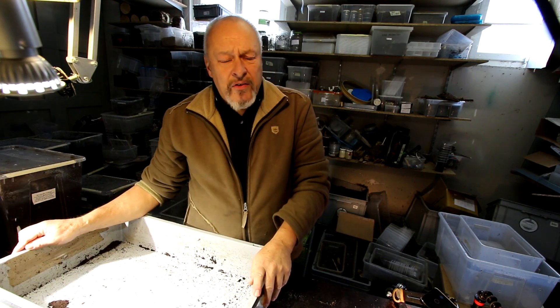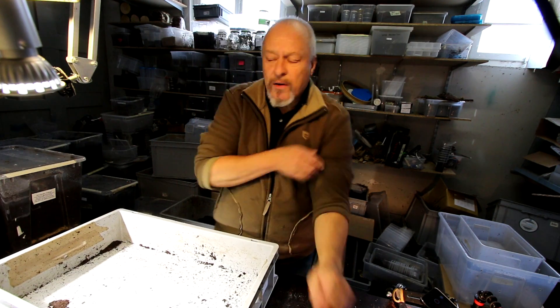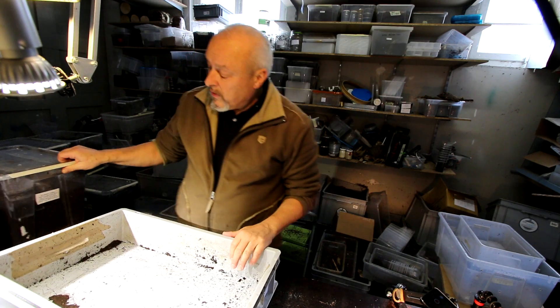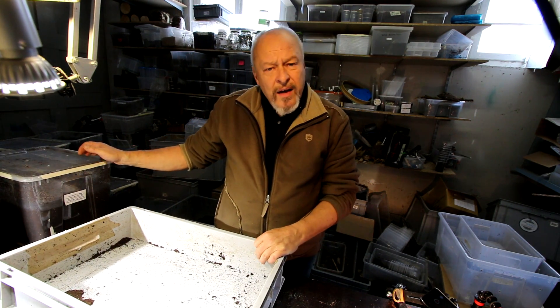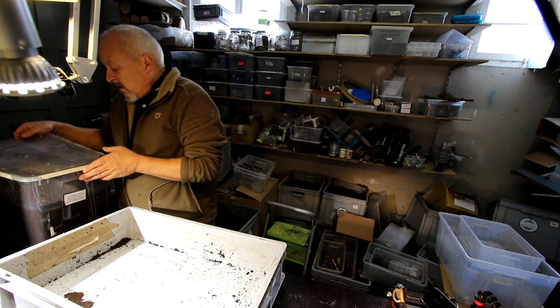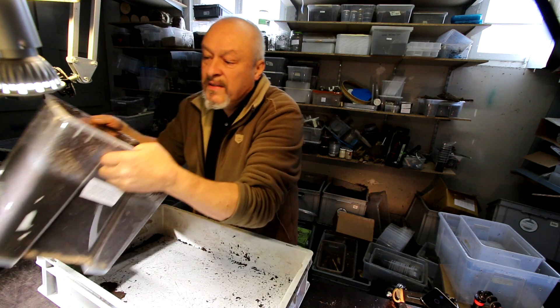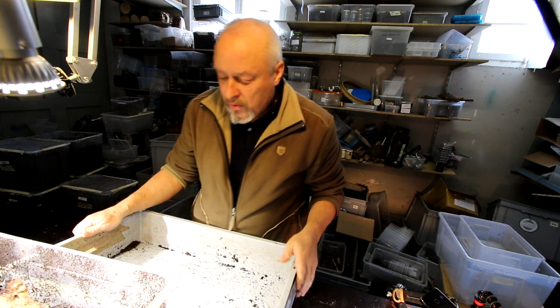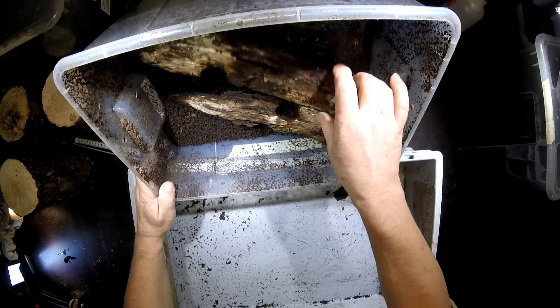Hello there. It's time for the winter check of Lucanus cervus agbesianus. I have three 322-litre boxes that I want to go through and have a look whether there are some more larvae. I already checked these boxes once and took out all the larvae I could find. Now it's time for the second check.